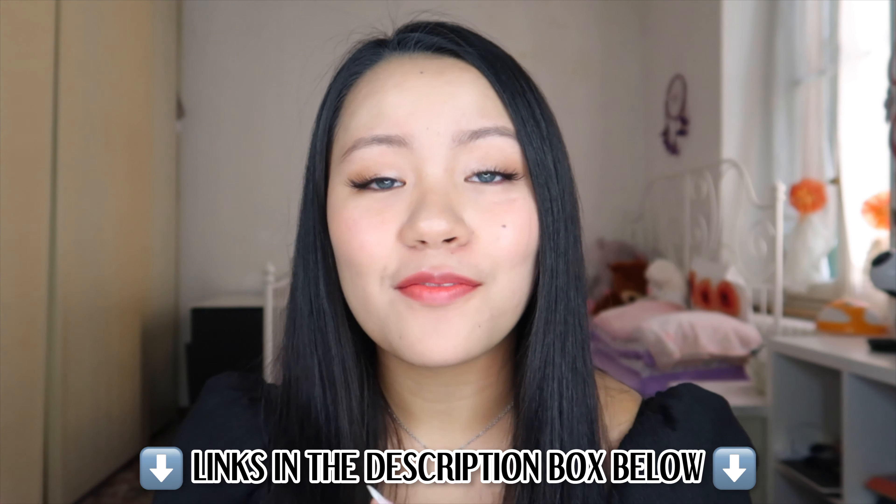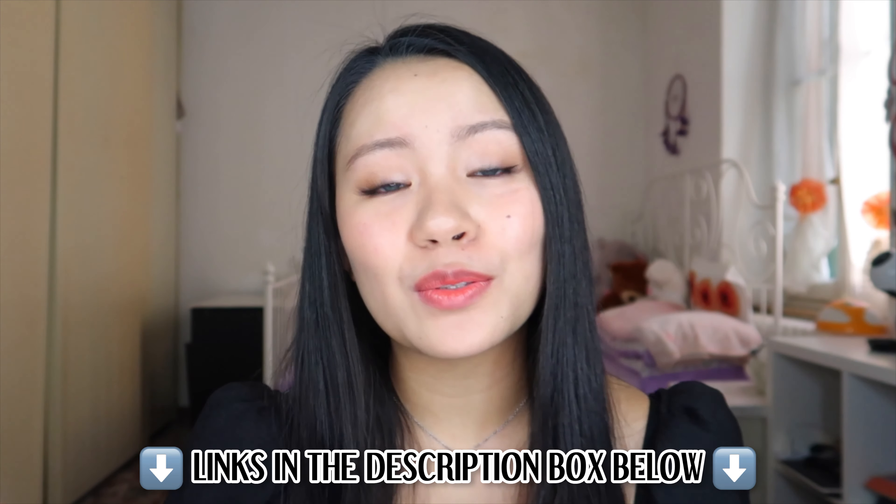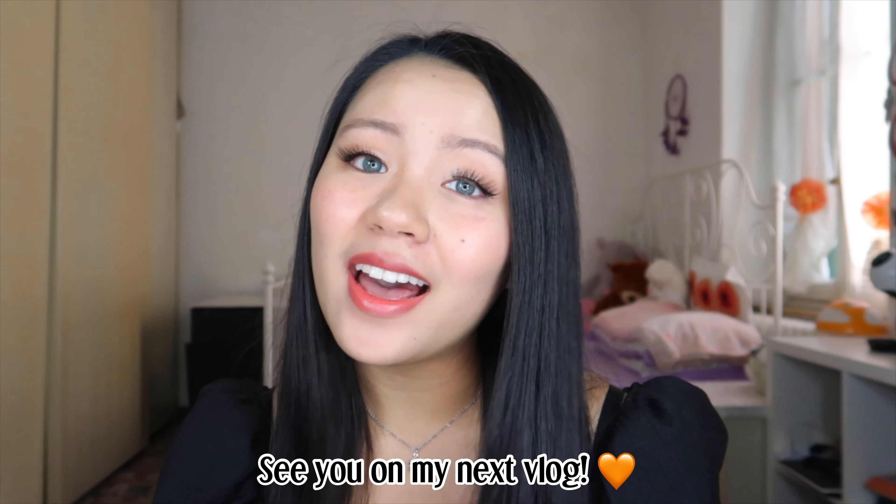I will link every product mentioned in this video in the description box below so you can check them out. Let me know in the comments which one was your favorite, and thank you so much to Miss Lens for sending over these contact lenses for me to try and review. That's it for today's video — I hope you enjoyed, thank you so much for watching. I will see you in my next vlog. Always be kind, be safe, and God bless you. I love you!